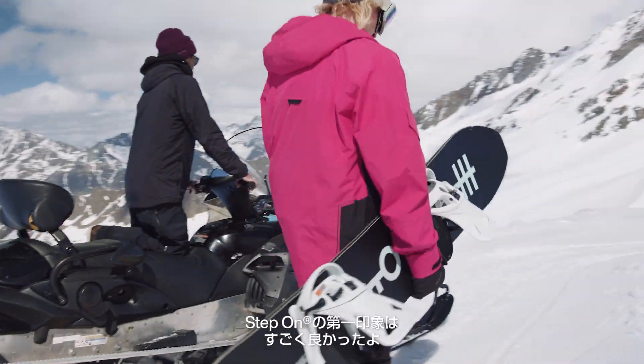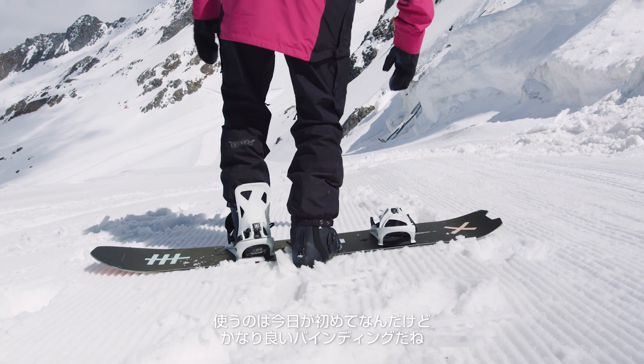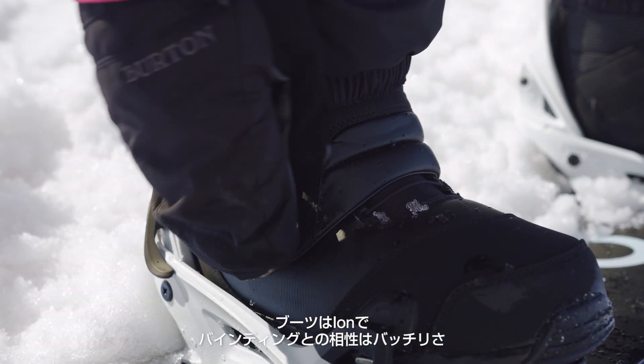My first impressions of the Stadbomb bindings were really good. It was my first time trying it and it's an insanely good binding. I'm riding it with the iron boa boot and it fits perfect into the binding.